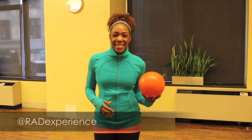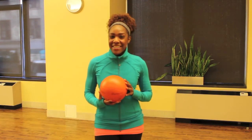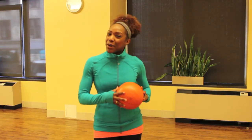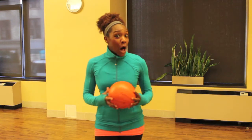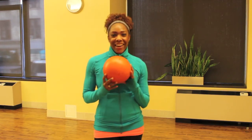Hey, what's up you guys? It's Robbie from Rad Experience. I know you're having this super rad time this season with March Madness, but despite your bracket, I have created this workout that's going to help you get a good burn, break a sweat, and have a ball. So grab a medicine ball, a weighted basketball, and let's get started.